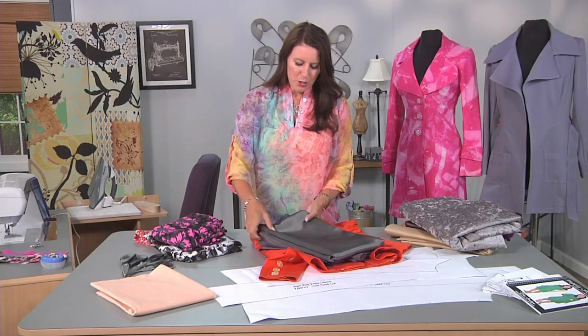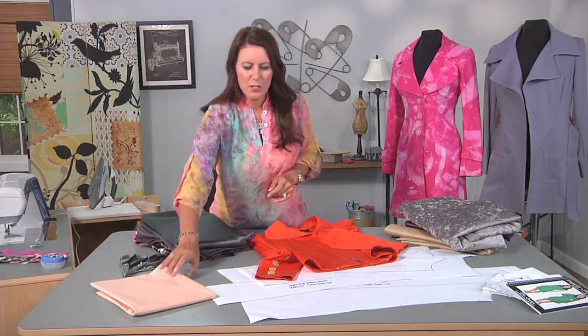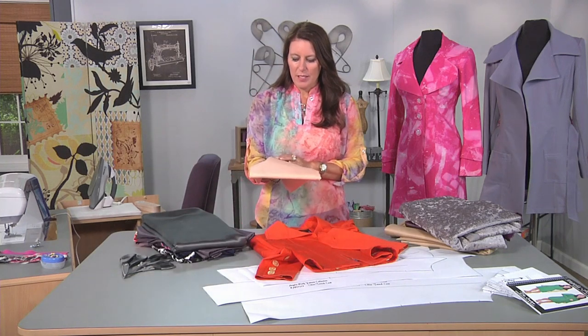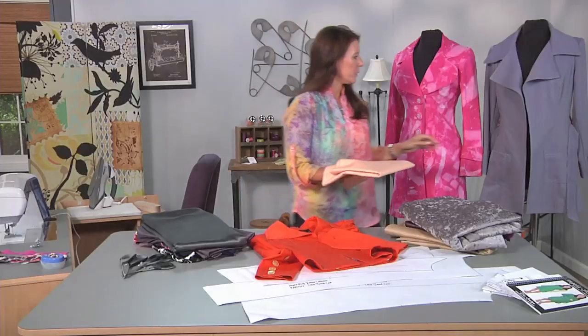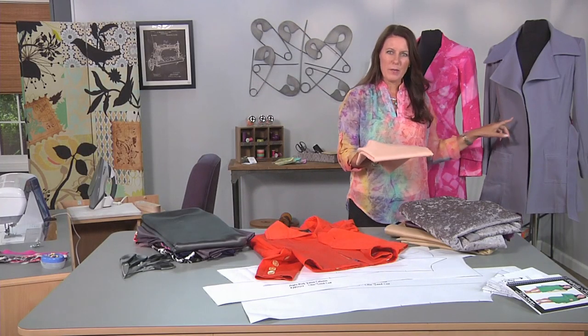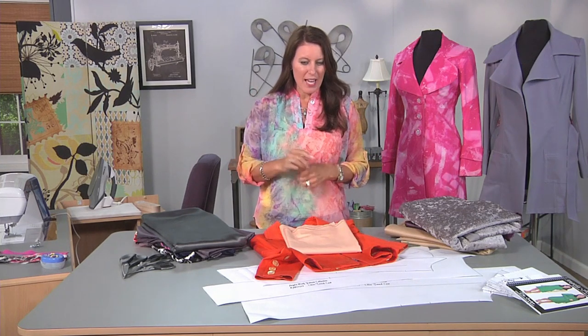To get started, you want to choose your pattern and pick your size. It's really important to sew up a muslin. I've chosen this fabric because it's very similar in weight to this jacket. I'm going to cut two muslins — one without sleeves, and then one with sleeves. I'll meet you back here in a second to check out the fit.